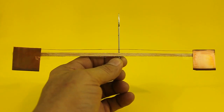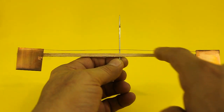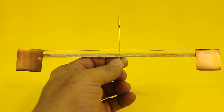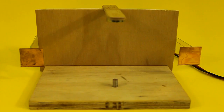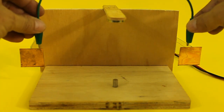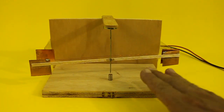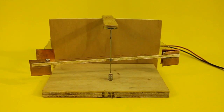The pendulum also has two copper plates that are connected together by means of this wire. Let's see it working and then I will explain the physics behind.